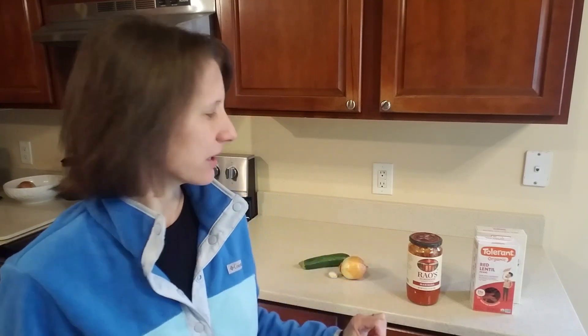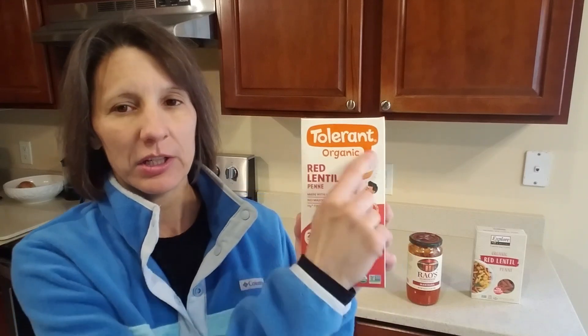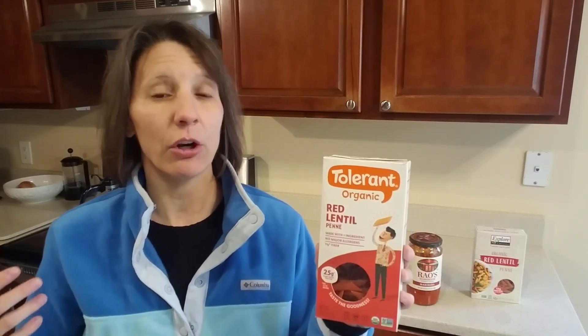There are only about five ingredients, so let's start with the pasta, because that's where marketing companies trick you the most. What I get is Tolerant brand red lentil pasta. Most pastas are either wheat, corn, quinoa, or rice-based — they are grain-based, and grains will raise your insulin. Insulin is your fat storage hormone, as I've covered in my weight loss series. So you want to avoid grains if you're trying to balance your blood sugar and insulin — that's why I like the red lentil.